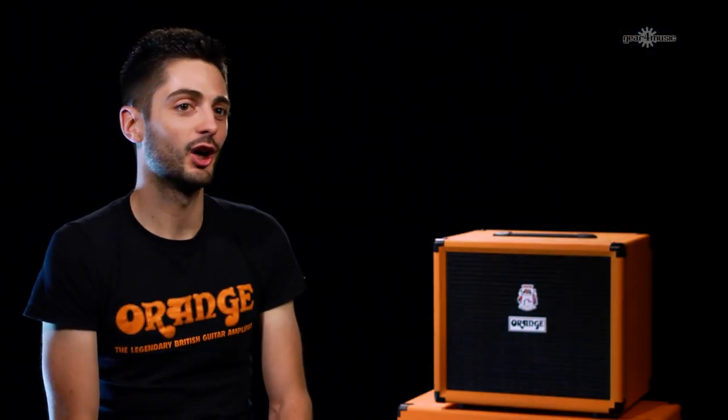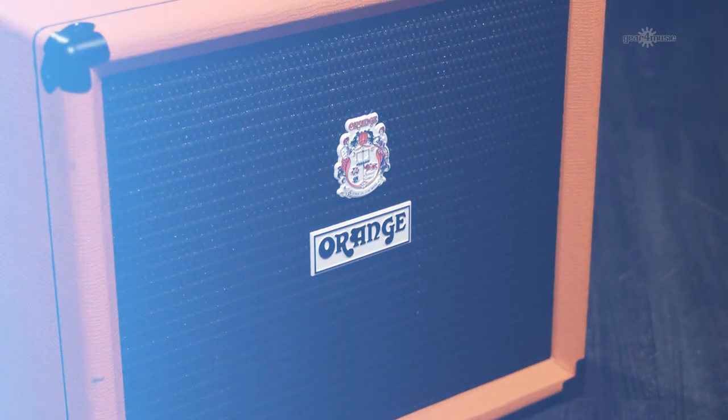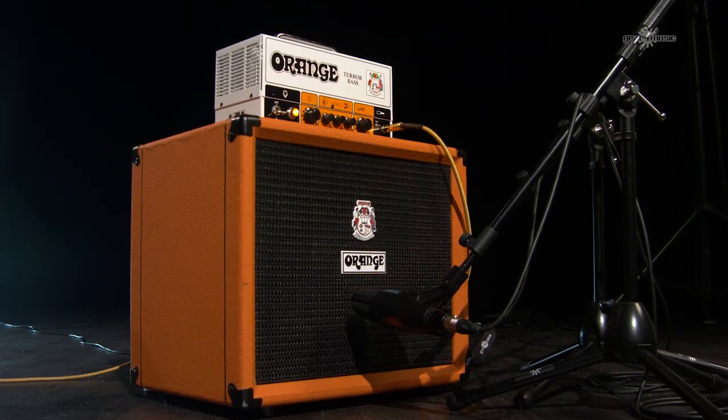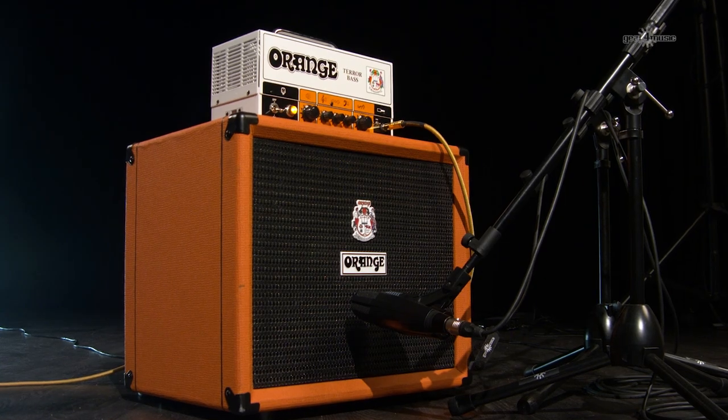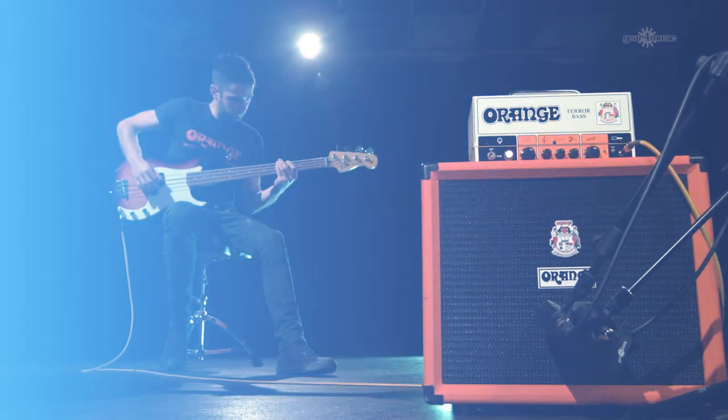I'm John from Orange and I'm looking at the new OBC-112 bass cab. The OBC-112 is a lightweight, portable bass cab from Orange. It uses a neodymium speaker from Lavocci and 15mm ply to bring it down to under 12kg. It's tiny, it's portable, and it sounds great.